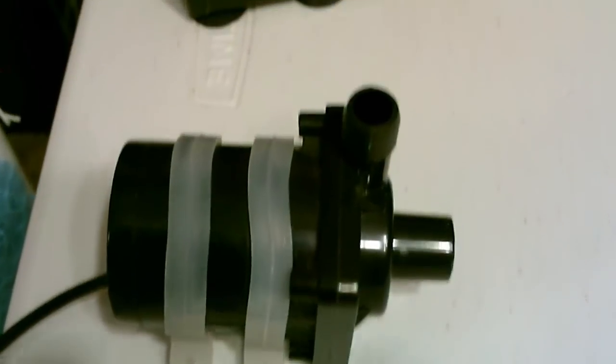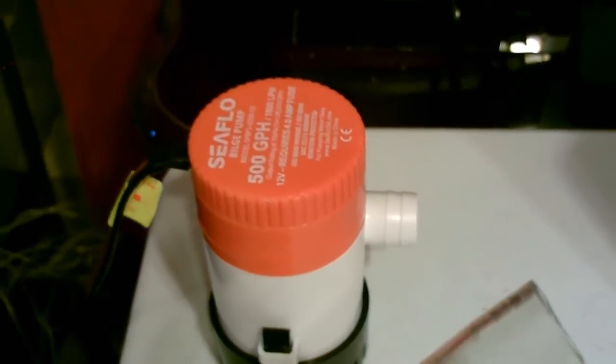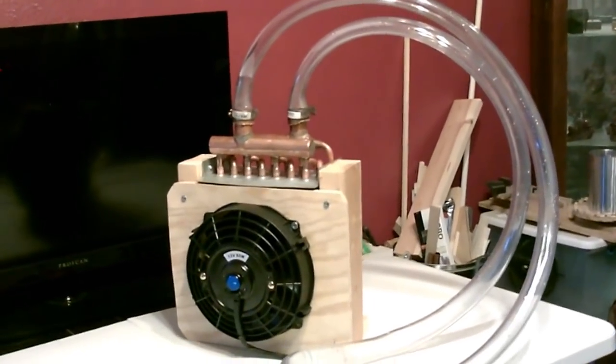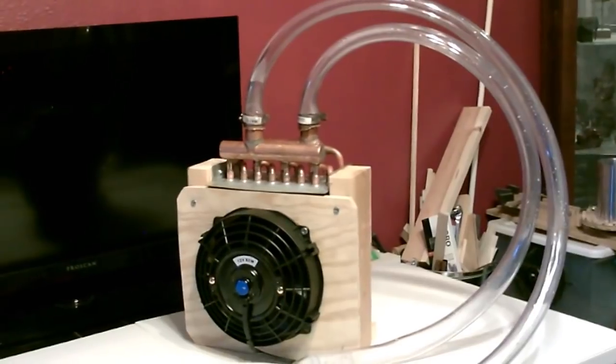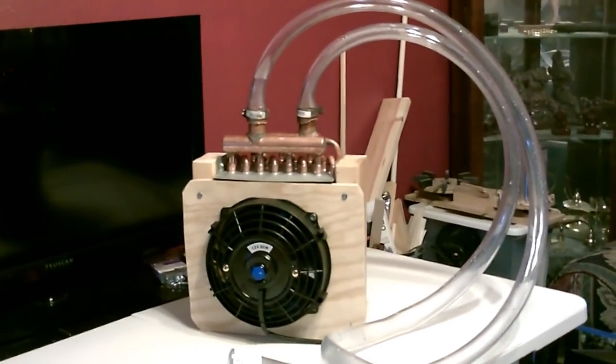For the pump you can go with a DC pump at 190 GPH, an AC pump at 200 GPH, or a bilge pump at either 350 or 500 GPH. By the way, one big advantage this has over evaporative cooling is it doesn't add any humidity to the air at all — zero. It actually removes some if any water beads up on the copper.